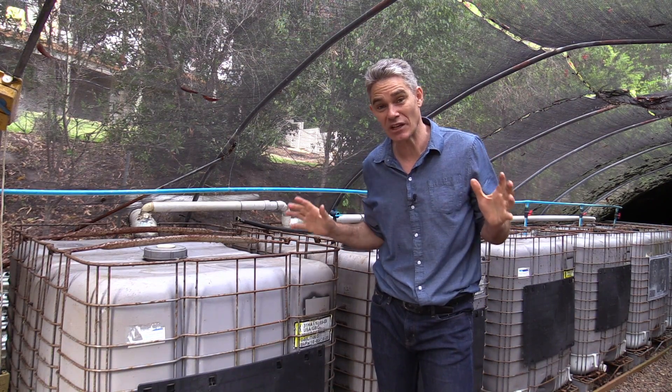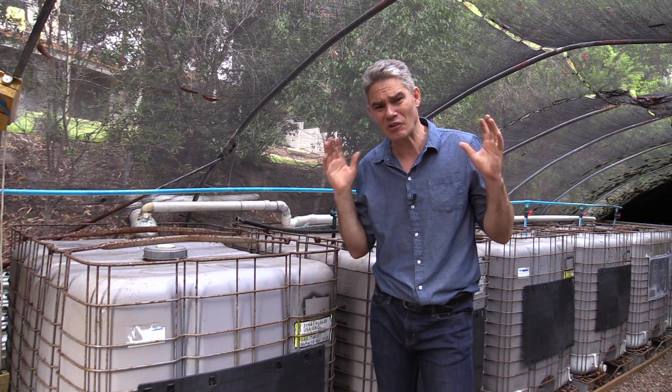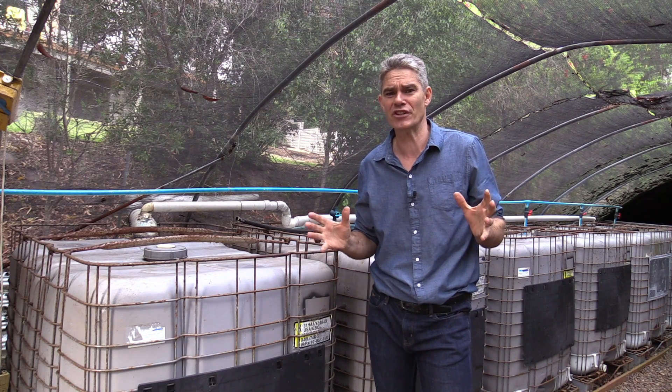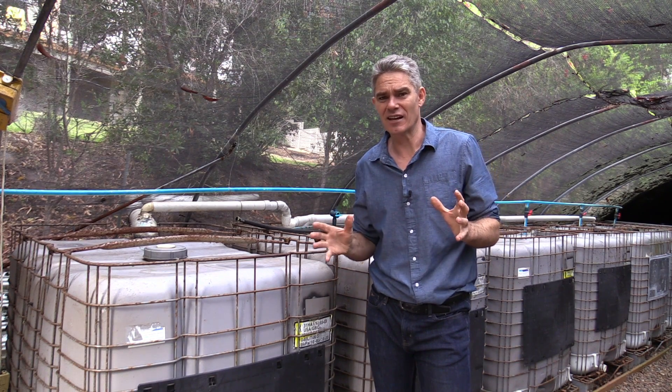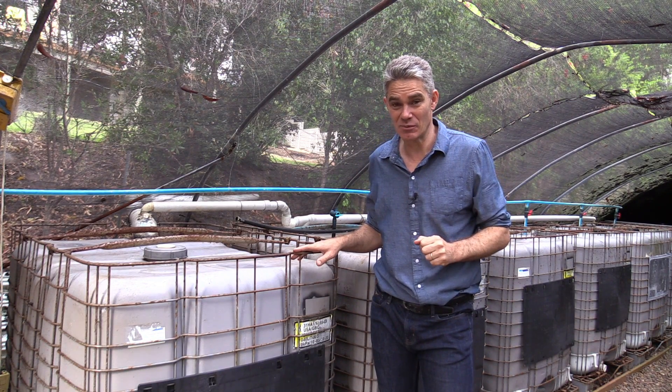I know so many of you are thinking: thank you, you've solved a massive problem — I didn't know how I was going to treat my sewage and now I've got the answer. All the best with your build; it took me just one day to install this system.